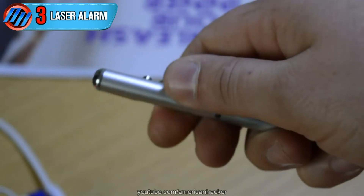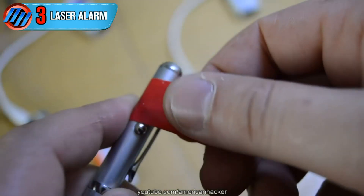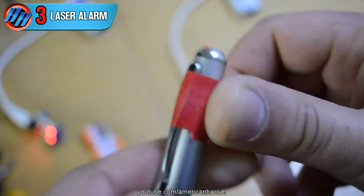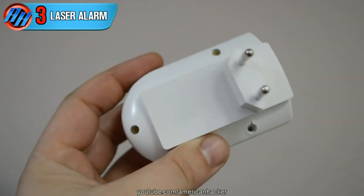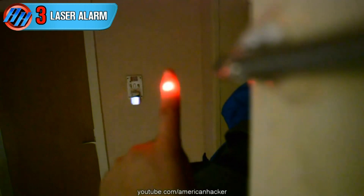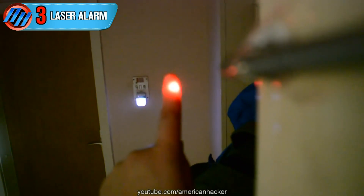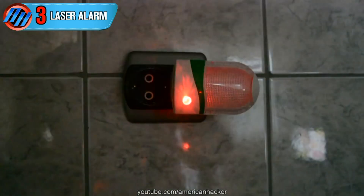First, you will need some type of laser. I have purchased a laser pen for 2 bucks. With electrical tape, I press the switch so the laser will work all the time. Use the cheapest light sensor that you can afford — you can use a night lamp with sensor. And instead of a light, you can hook up a buzzer for signalization or alarm.